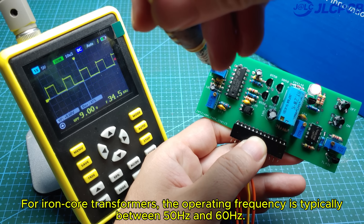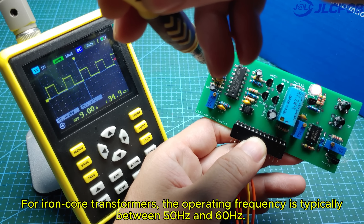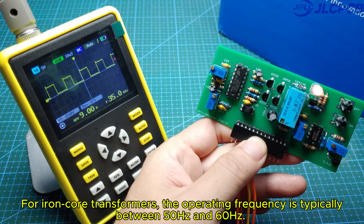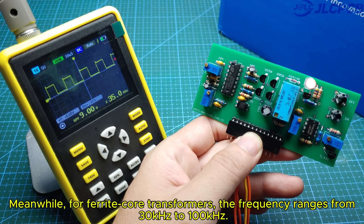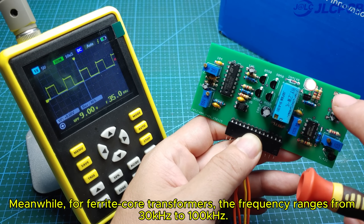The circuit's operating frequency can be adjusted from a few dozen hertz to several hundred kilohertz. For iron core transformers, the operating frequency is typically between 50 Hz and 60 Hz. Meanwhile, for ferrite core transformers, the frequency ranges from 30 kHz to 100 kHz.